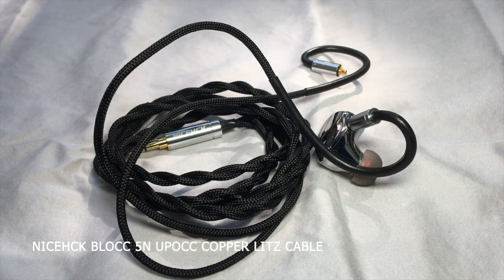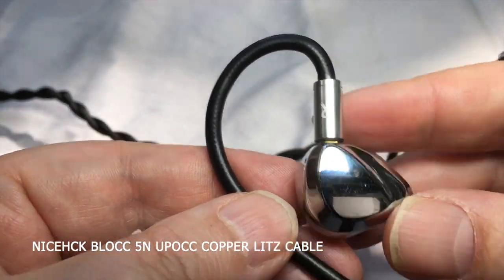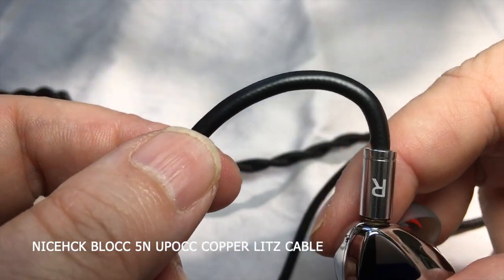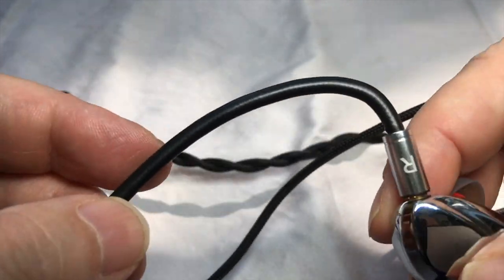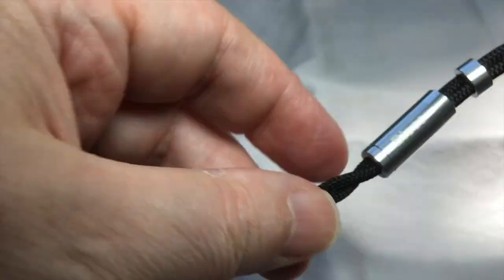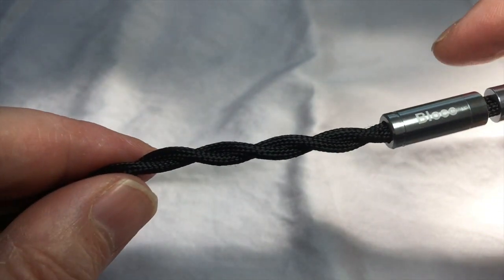This is the NiceHCK UPOCC copper cable, which as you can see is nylon coated, attached to the TRI i3 magnetic planar earphone — optically a very good combination. The memory wire is pretty thick and distributes the weight nicely around the ear. I don't even feel it, and it's not too stiff — it's just fine. The nylon cable is cylindrical with very simple shapes. Here is the splitter and the chin slider, which works very nicely.